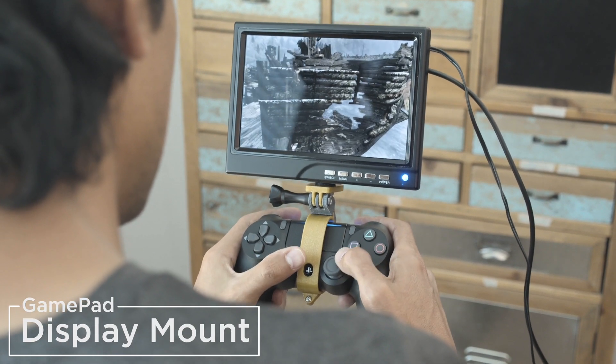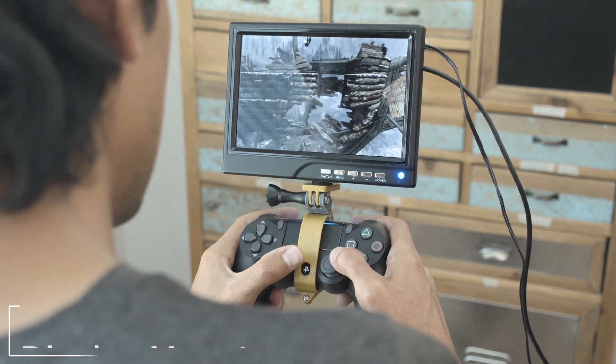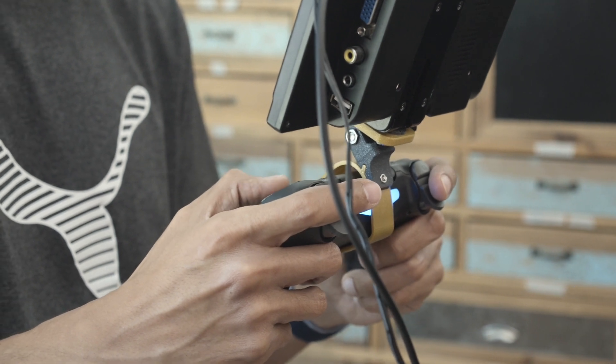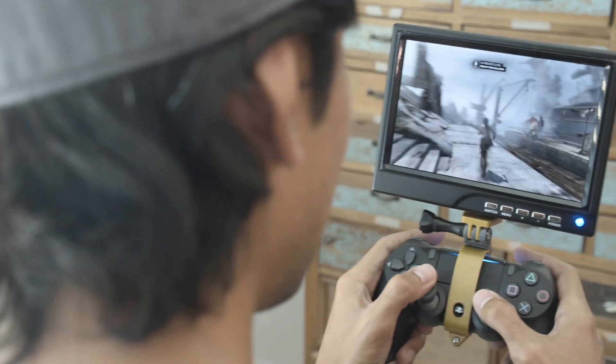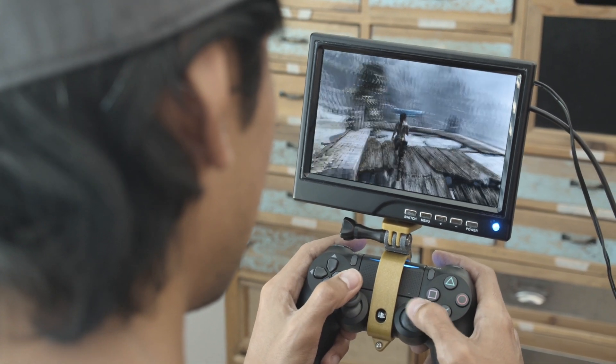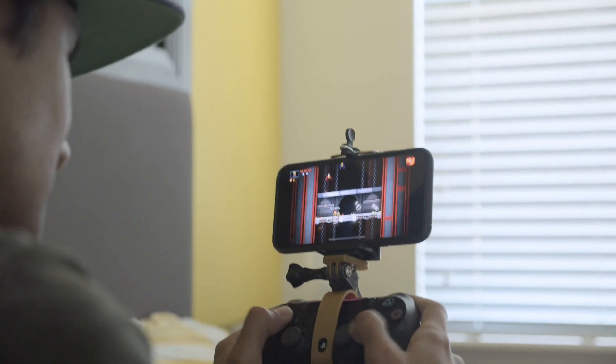In this project we're making a display mount for the PlayStation 4 gamepad. We designed 3D printed parts and use some hardware to make a clamp that features a tripod mount. We were able to strap a 7-inch HDMI display right on top of our controller — a pretty cool way to play games, especially if you need to be discreet about it.